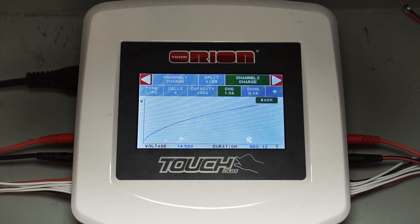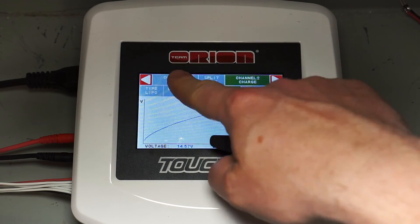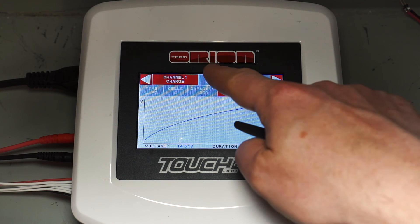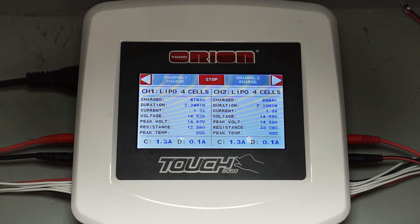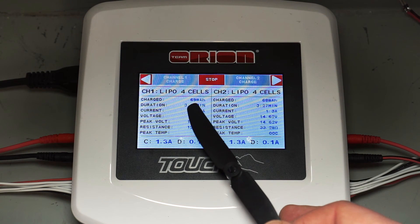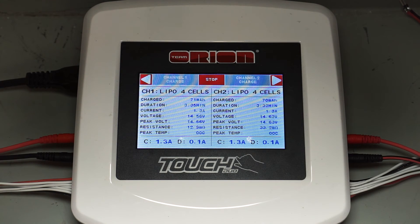They've both got about the same amount of milliamp hours in them so far. Looking at the balancing status: the Graphene is at 3.61 volts, and the Nanotech is at 3.63 — about the same. We can see a charging graph here, but what will be most important is the total milliamp hours put back in to bring both cells to an end voltage of 4.2 volts per cell.